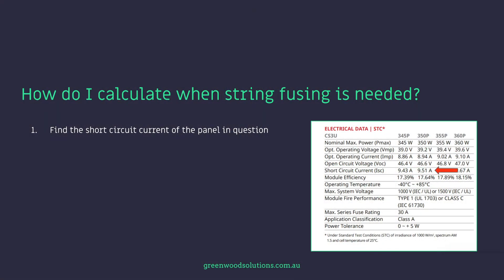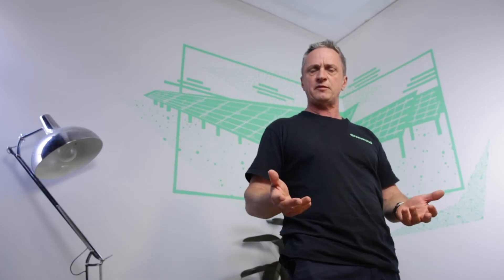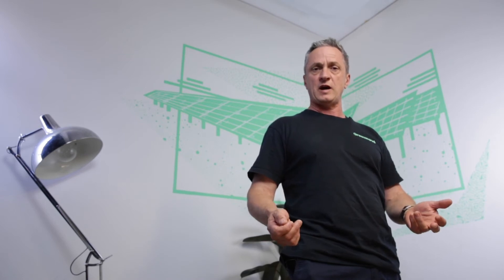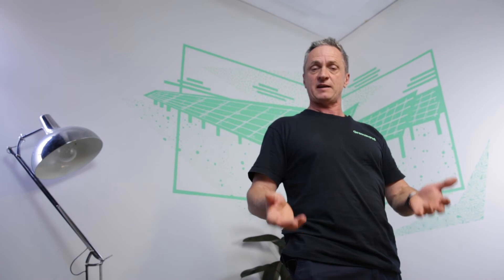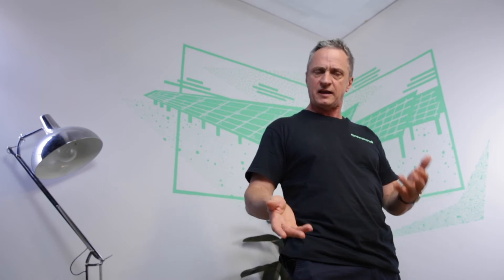How do I calculate when string fusing is needed? The first thing you do is find the short circuit current of the panel in question — in this case it's 9.51 amps. Then you find the panel's max series fuse rating in amps, basically the reverse current rating. In this case it's 30 amps, which is really high. Most panels seem to have about 15 to 20 amps max series fuse rating. One example I gave was of a Canadian Solar panel that had a max series fuse rating of 30 amps, which is really the exception to the rule.